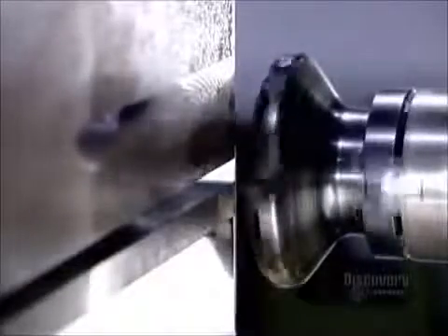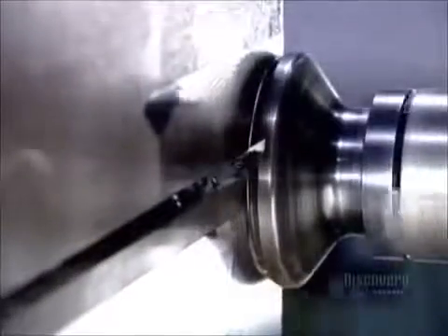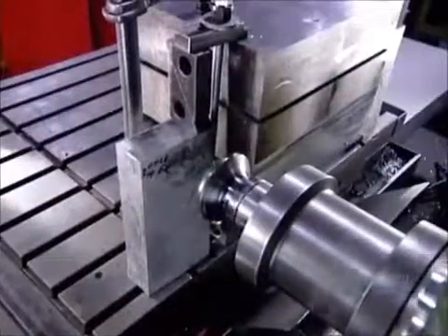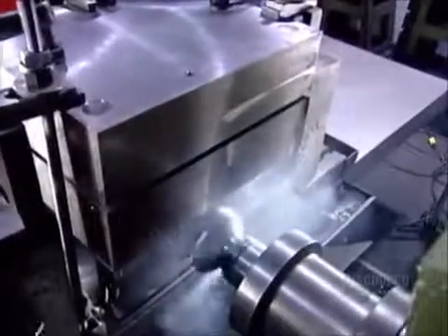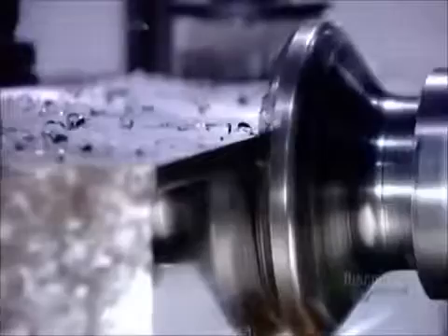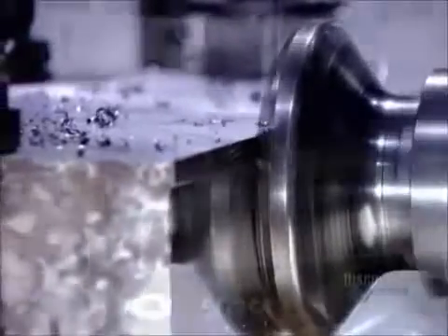Workers assemble several bars into a block called a mold base. They mount this base on a milling machine, which shaves the bars to the right dimension. This step is critical, enabling them to later machine the base into a mold that's faithful to the technical design, right down to the hundredth of a millimeter.